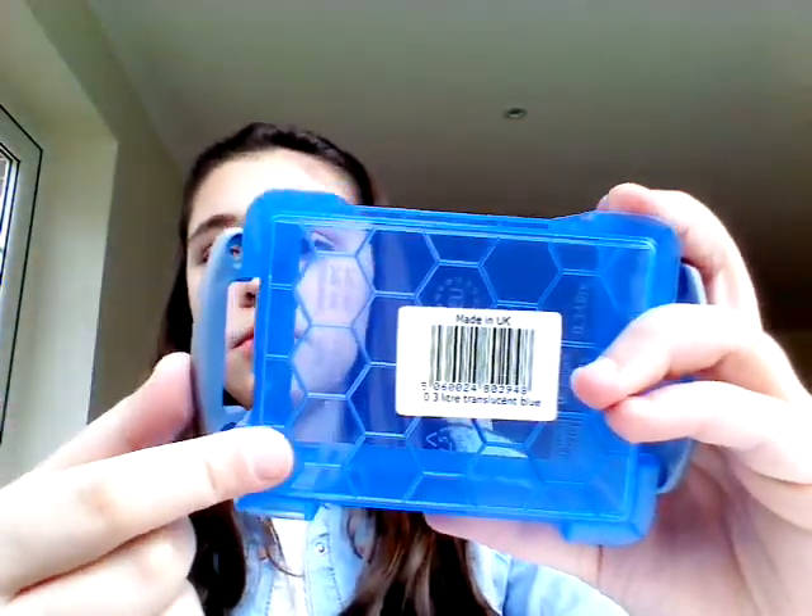The next thing I have is this box, and these boxes come in really handy. It's one of those where you go like that and then the lid comes off straight away. The lid is a clear see-through one, and the box itself is a transparent blue, hexagon-shaped at the bottom. They're really good for storing crayons or beads. They're quite small — about the size of my hand — so you can easily store them somewhere.